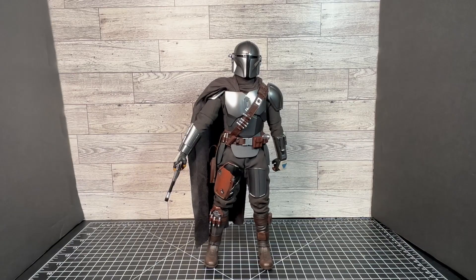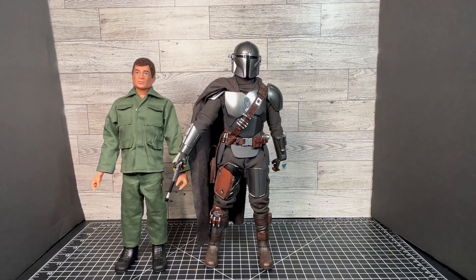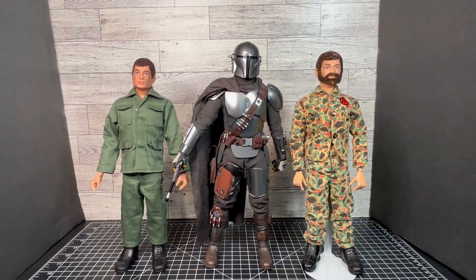Now let's compare this Hot Toys Mandalorian 1/6 scale action figure to some of my figures that are similar in size. I have a 40th Anniversary Action Man figure here that I can stand right next to him and see how he scales compared to this action figure here. And a vintage Adventure Team G.I. Joe — this is actually my original Action Team G.I. Joe figure. That's the pride of my collection here. I've had this forever, so he's pretty beat up, but he's still hanging in there. And just for comparison, you can see that they are pretty similar in size. He scales very well with my G.I. Joes, and I'm proud to have this guy in my collection, along with several other Hot Toys.